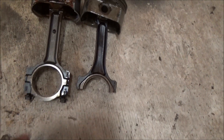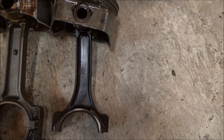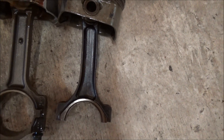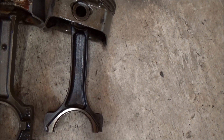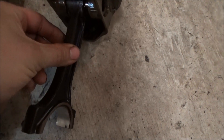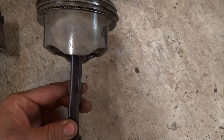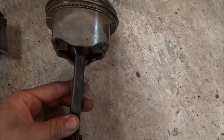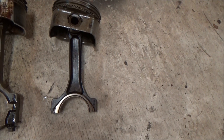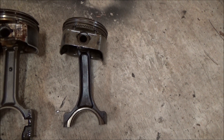Here we have the I-beam style, and this one's actually bent. I don't know if the camera's picking it up, but this is out of my Porsche — a 3,000-pound car running 940s at 145 miles an hour. It's bent that way and it's bent this way, and the piston's actually cocked. See how it turns a little up there towards the top?